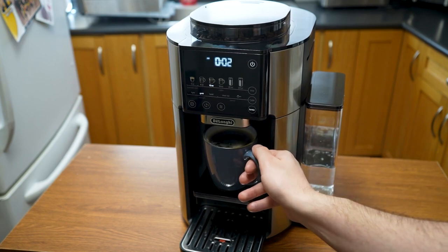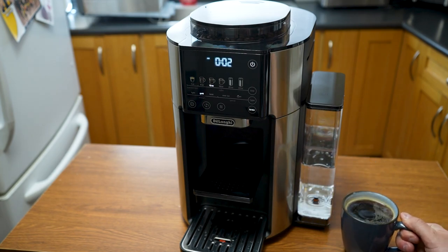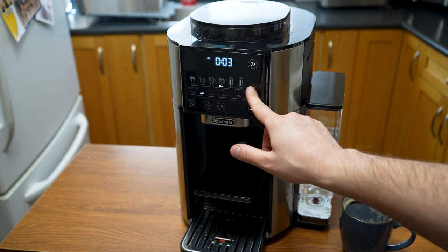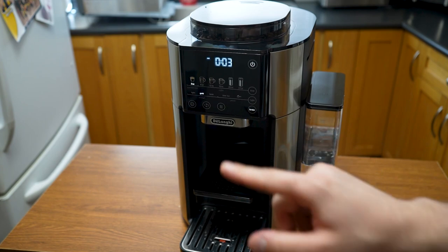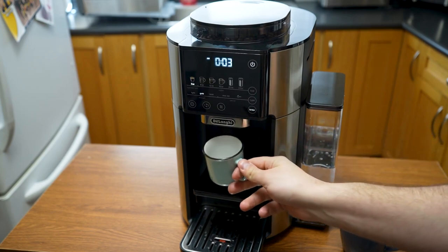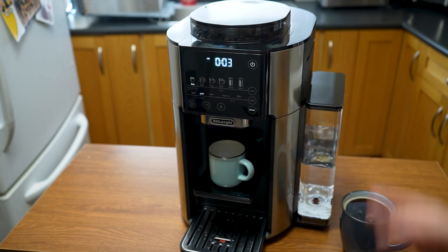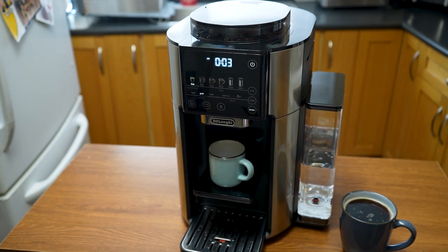Our first brew is done — that's a pretty generous 12 ounces. I'm going to put that to the side, grab an espresso cup, and move the setting over to 3-ounce. We'll stick with gold brew and try a little espresso. We have our espresso cup placed in the center, and we press brew and let it go to work.